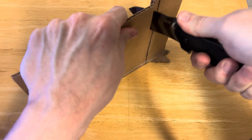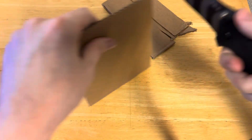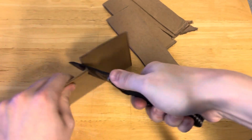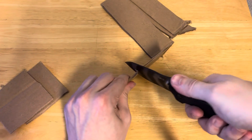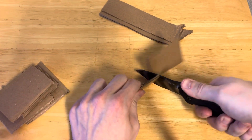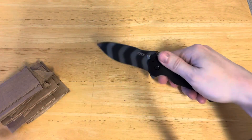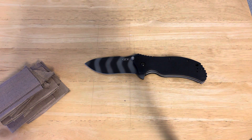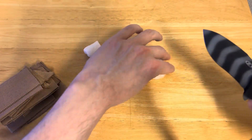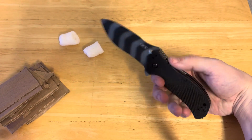Now let's see how well it slices. It's not going to be God's gift to slicing, because it really does have thick blade stock, but it's not bad either, as we can see here. And one last thing — it's going to be our packing peanut, which it sliced just fine. It's got a good edge on it, which I have stropped, but it's a good edge.